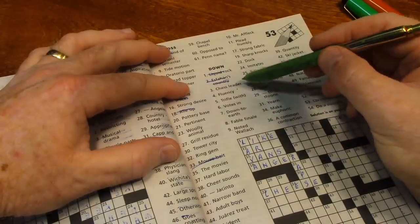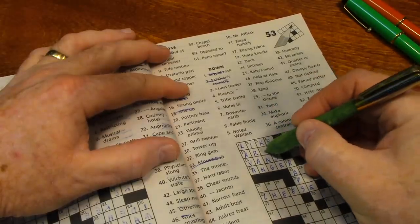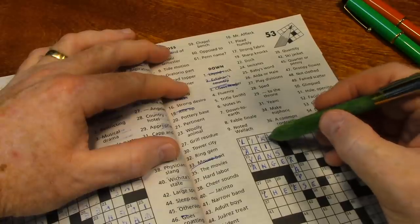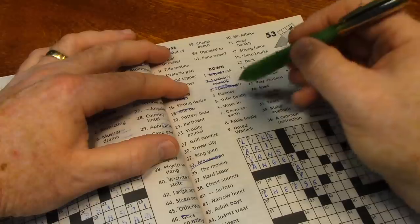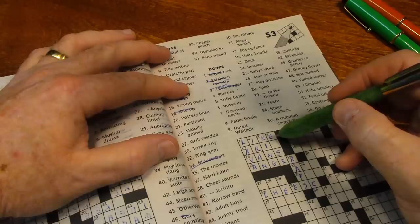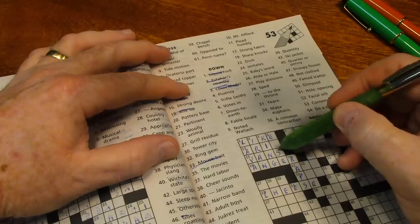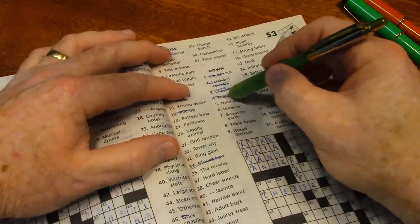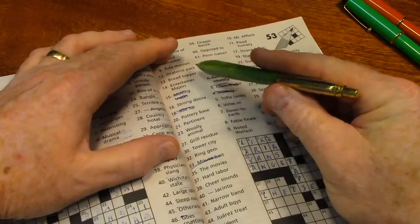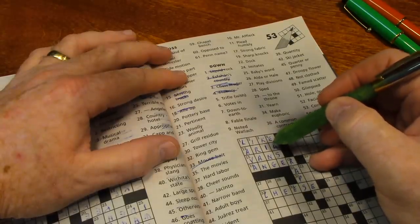What's three down? 'Chess leader' — it's pretty much already spelled out: KING. Well, 'king me' would be checkers. And four down: 'fluency' — he speaks Spanish with ease — E-A-S-E. And that means twelve across, the 'oratorio part,' is ARIA. Not sure how to pronounce it.